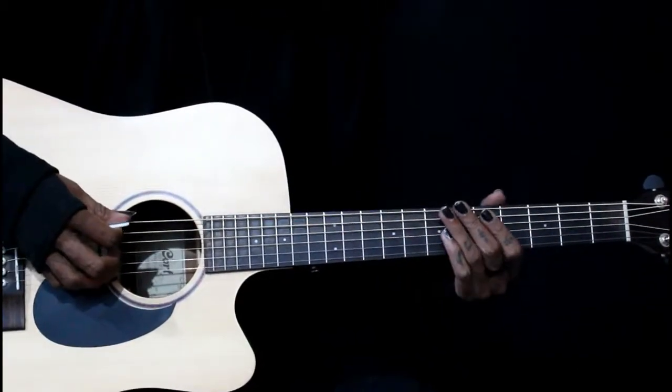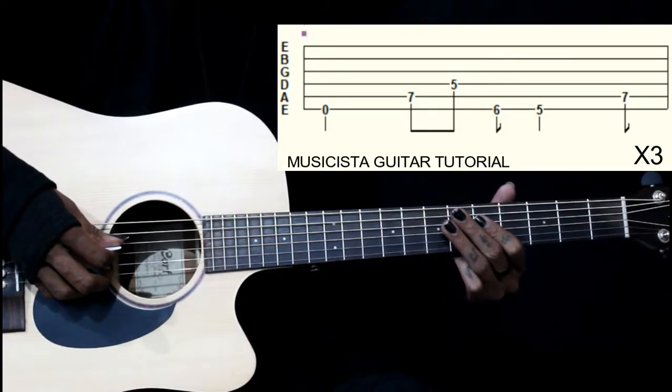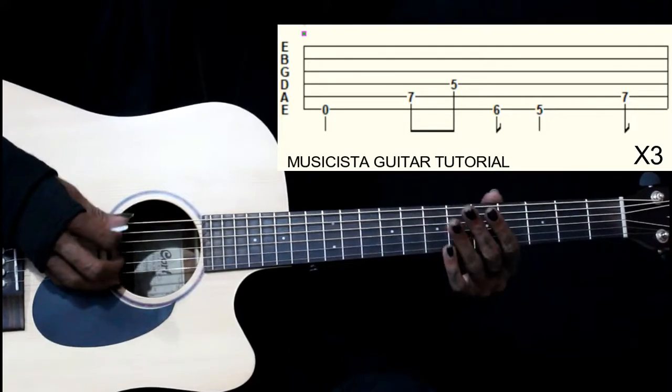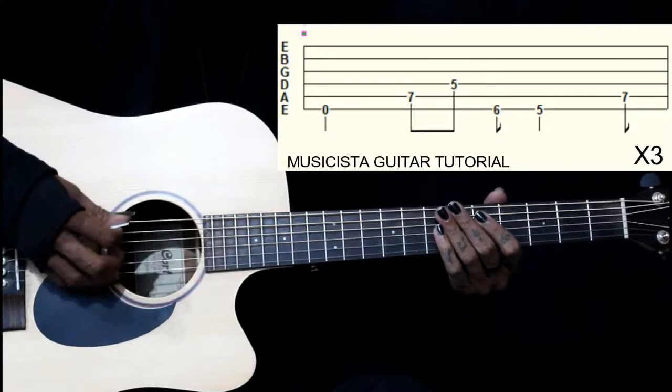This lead starts on the 6th string open, then 7th fret on the 5th string, then 5th fret on the 4th string. So these are your first three notes: 6th string open, 5th string 7th fret, then 4th string 5th fret.